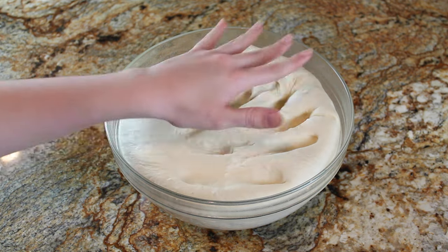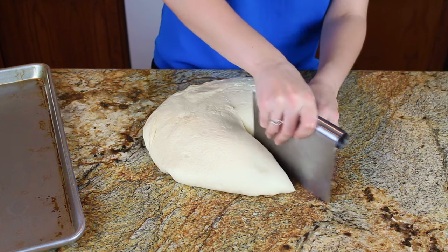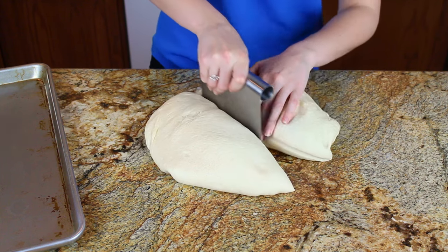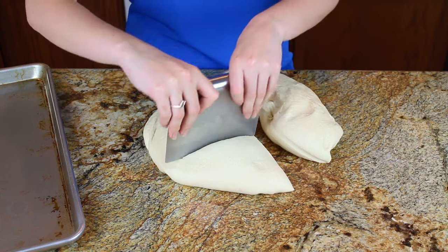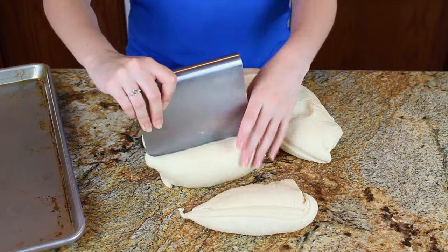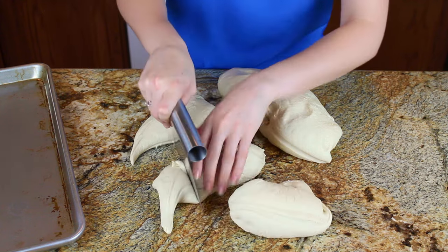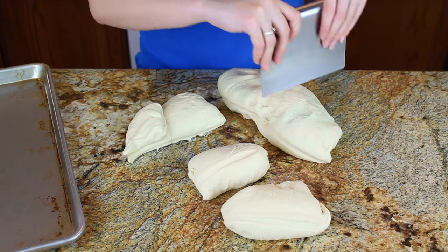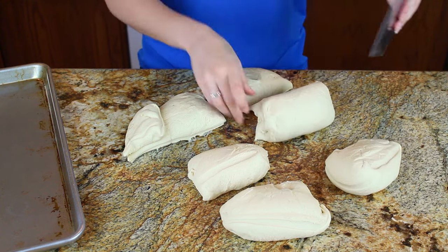We're going to divide the dough into six portions — this recipe makes six large bread bowls, perfectly sized for a generous serving of soup. You get that nice slightly soggy but crusty-on-the-outside bread that you can eat as you enjoy your soup. I'm using a bench scraper to cut the dough into six portions, trying to make them as equal as possible, but it's not the end of the world if they're not perfect.